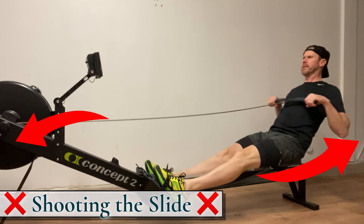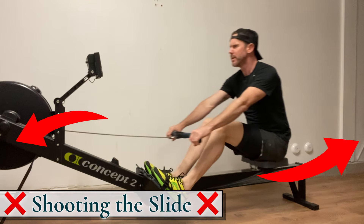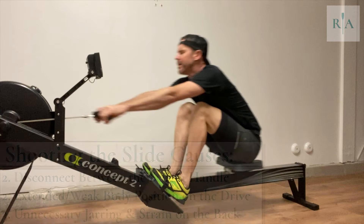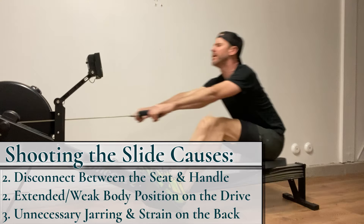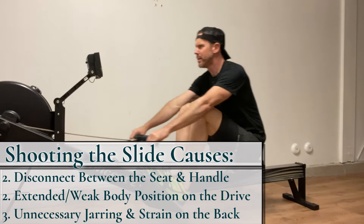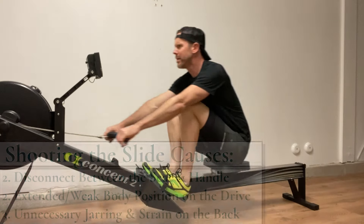Shooting the slide occurs when your leg press at the front end of the rowing stroke is not matched with a strong connected core. Shooting the slide causes a disconnect between the feet, seat, and handle. It places you in an extended and weak position across the drive and creates unnecessary jarring and strain on the back.